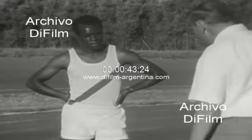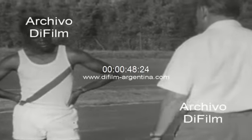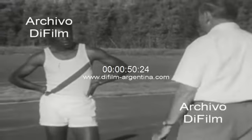Do you follow? Yes, sir. Now, we'll just try that once more. Would you run back and come around again so that I can see whether there's any improvement?